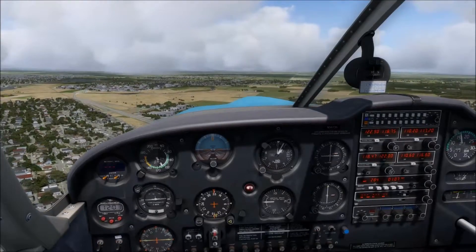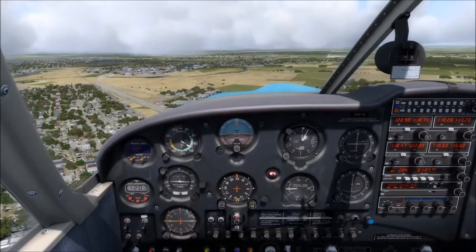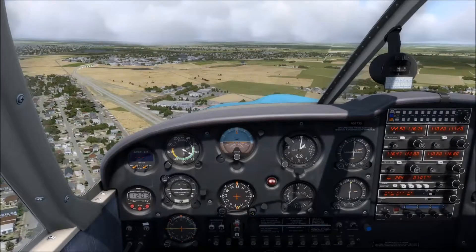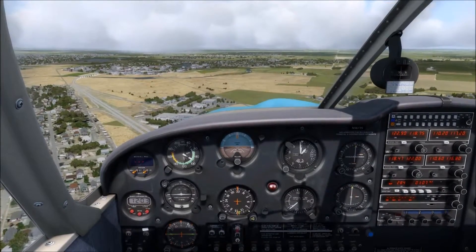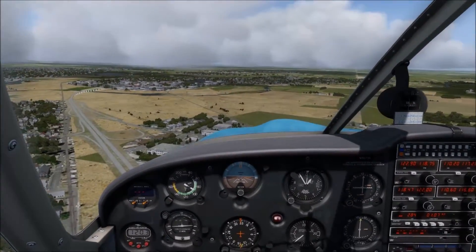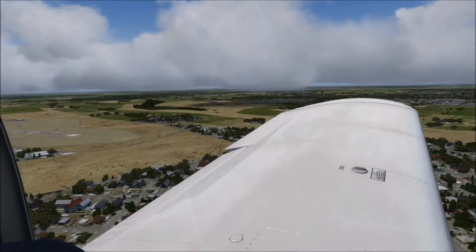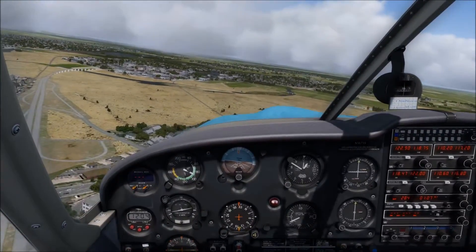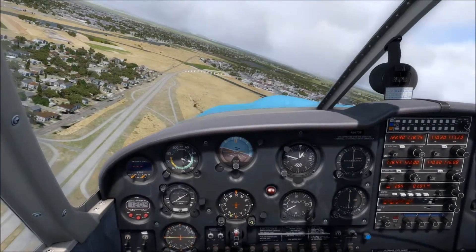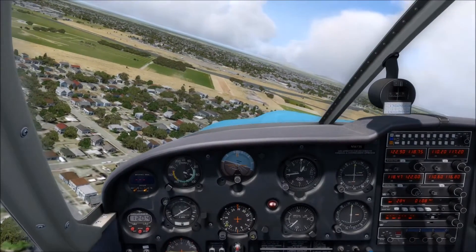Right now we're going to reduce power to 1,600 RPM, first notch of flaps, and we'll make sure our fuel pump goes on. Around 90 miles per hour, we'll let the airplane pitch down a bit, 500 feet per minute. Now I'm getting nose-up trim to help maintain this. Now we're about 45 degrees off the end of the runway, so we're going to go ahead and turn left base with the second notch of flaps. Pitching back so we don't descend too quickly.